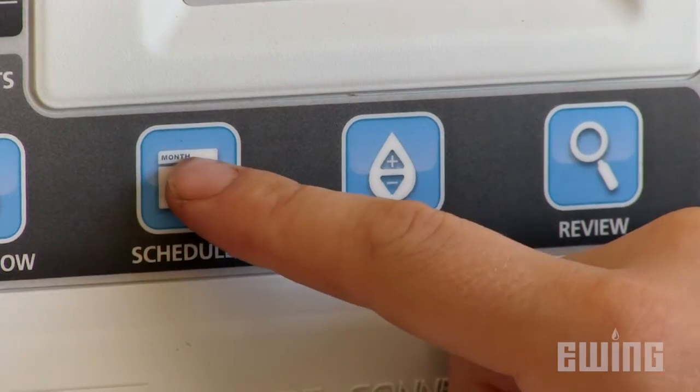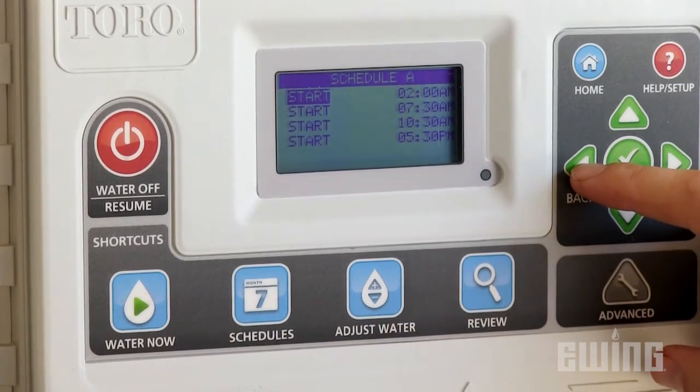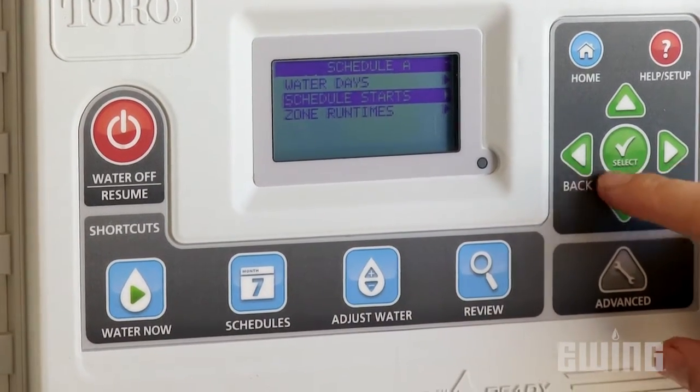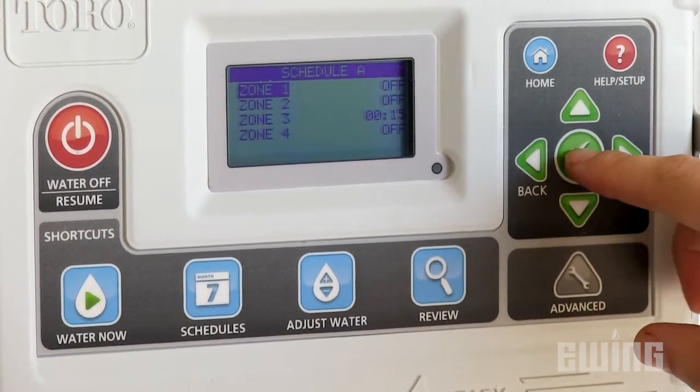To minimize water runoff, it's also advised that you use soak cycles. This means that you divide each watering cycle into two or more different periods to allow the water from the initial cycle to soak into the soil before the next round of water is applied.